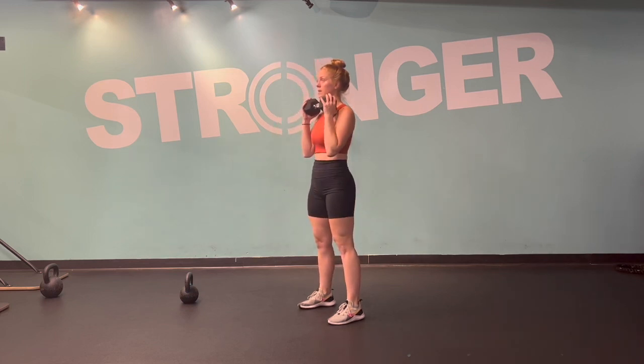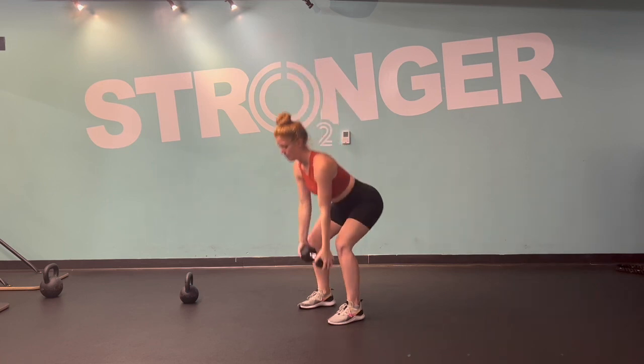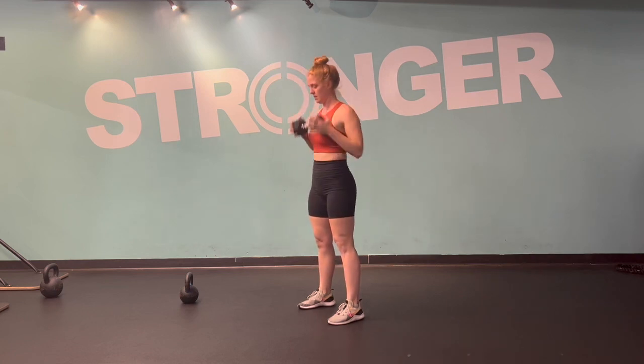Instead of the swing clean, we're going to re-clean it by coming down into the hang clean position. Keep your elbows nice and tight, bring them down and back. Find the hang position, load up your glutes, and then shoot your hips forward, push down through your heels to bring it right back up into that clean position.